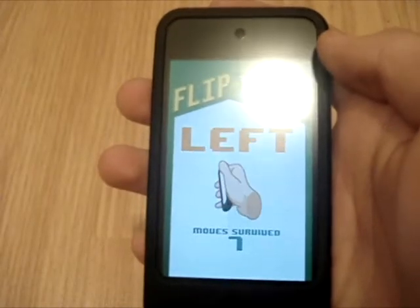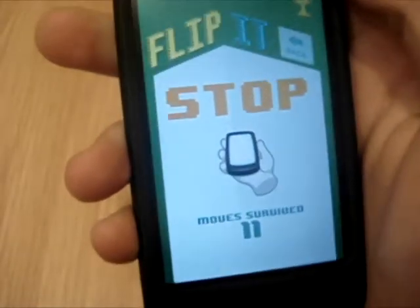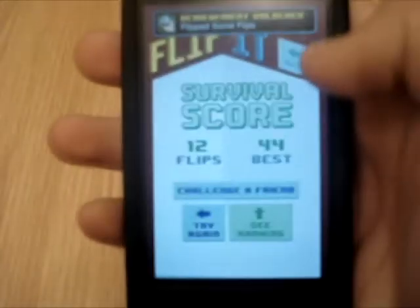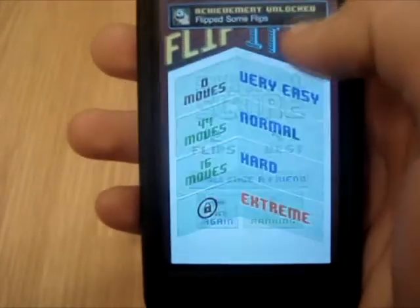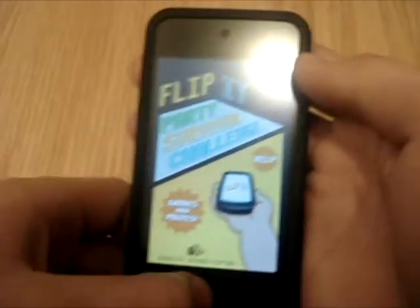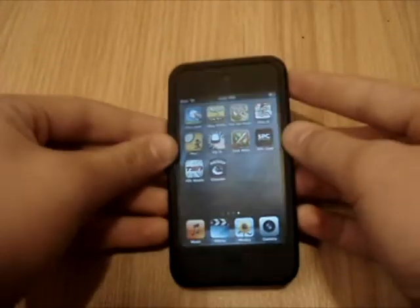You use the gyroscope — see? And if you don't do it, you will lose. It's a really fun game and it never gets boring because you're using the gyroscope.